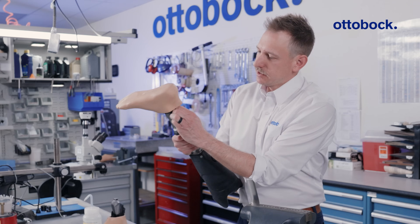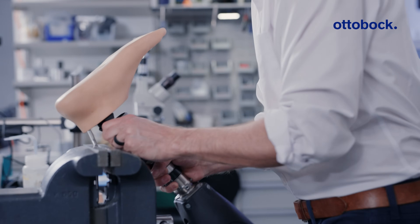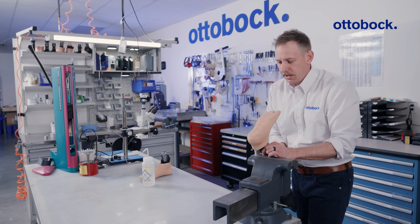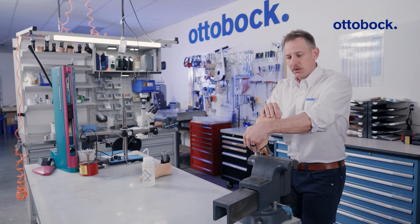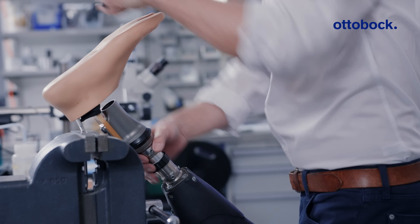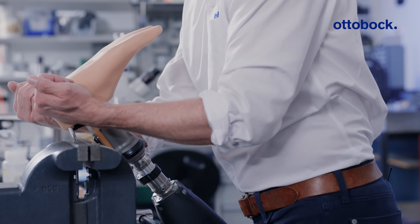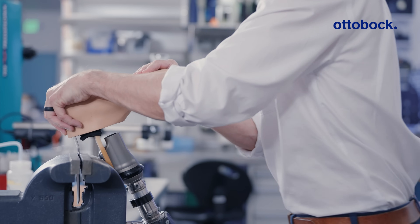Invert your prosthesis and tug on the spectra sock, placing the footshell removal tool between the footshell and the spectra sock. And in one sweeping motion, we're going to pull up and then down to get the hook of the footshell removal tool behind the foot module, like so.